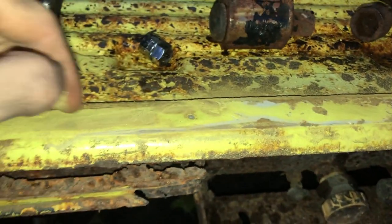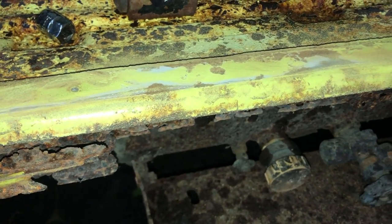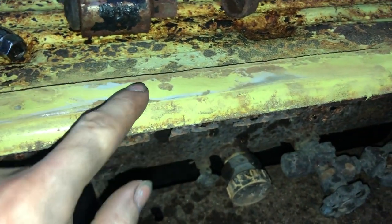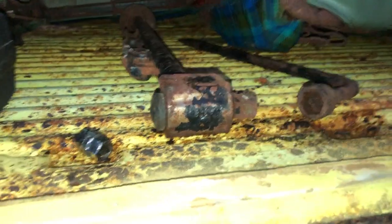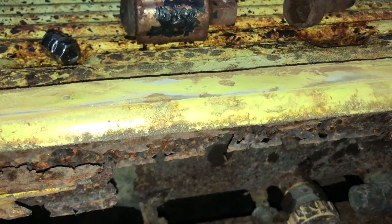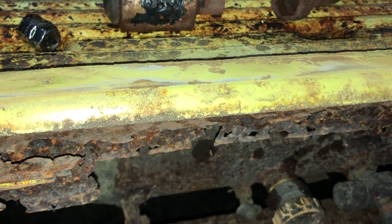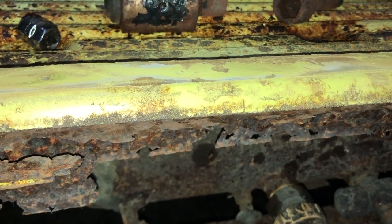So it's spot welded all along, so the first step is to find those spot welds. I've seen it can be hard to find them up here - some people drill them from down below - but once you find them, do not drill them out yet, because you need to drill some locating holes first, and I'll get on to that in a bit.